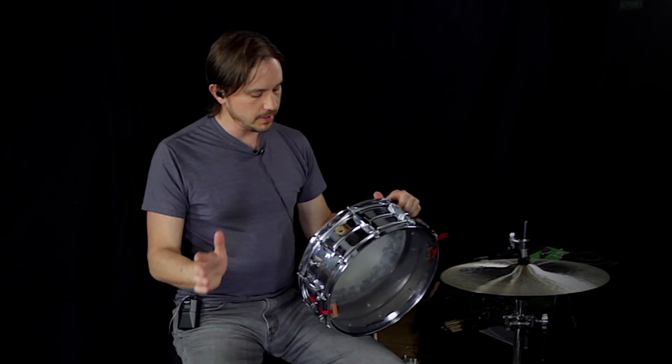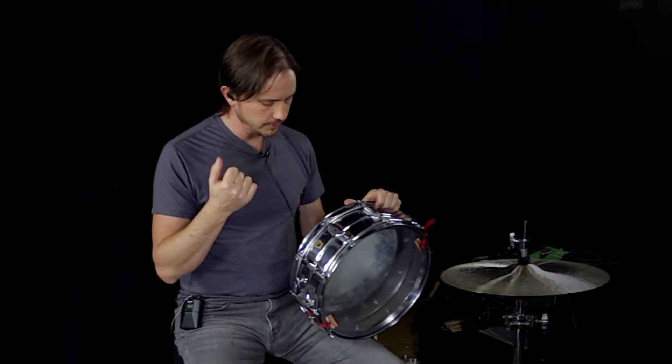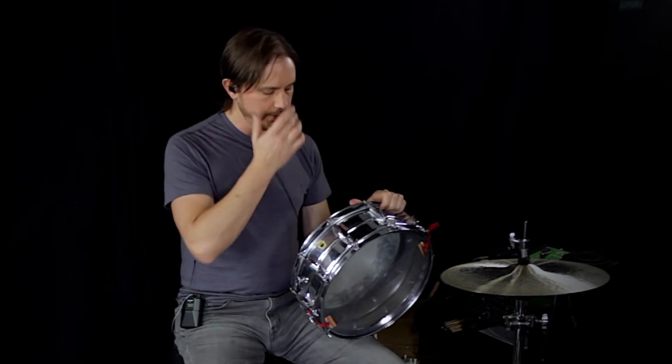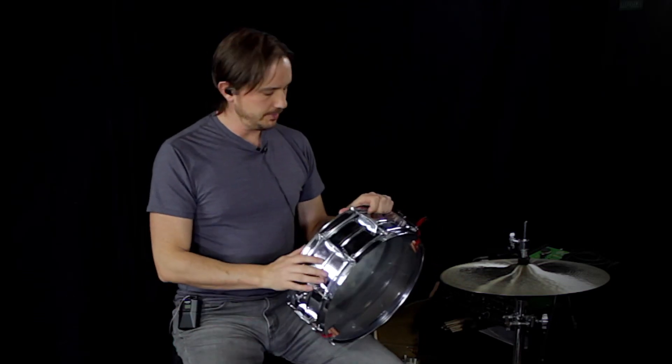Following up on last week's drum, this time I have a 5x14 Ludwig Supraphonic Chrome Over Luddalloy, which is aluminum. This is a 60s shell. This came with a 1968 kit I bought — this was the drum that came with it.